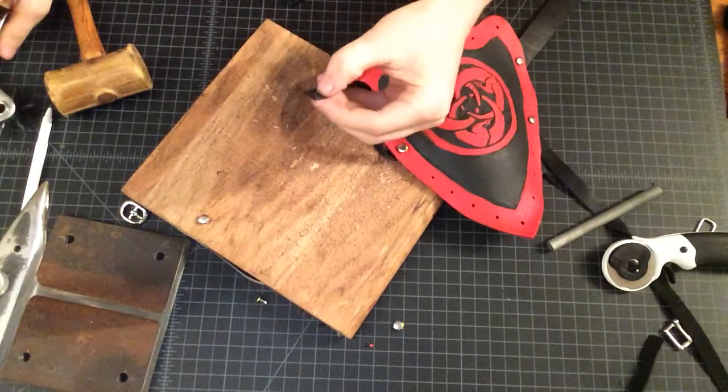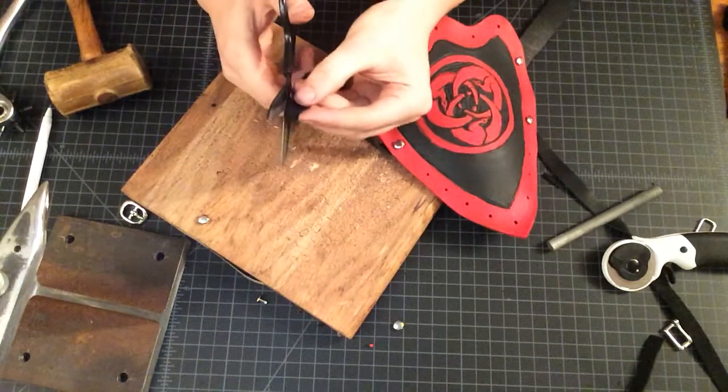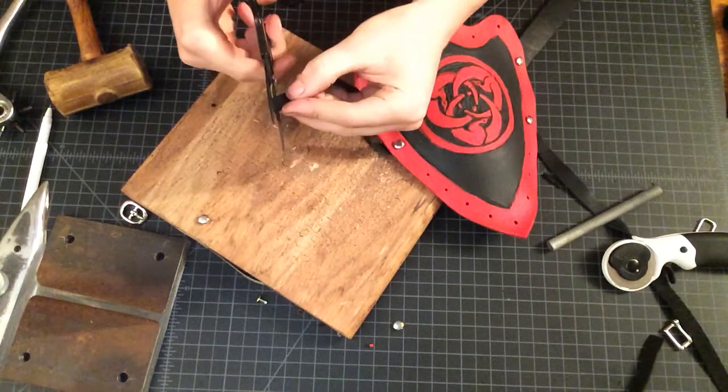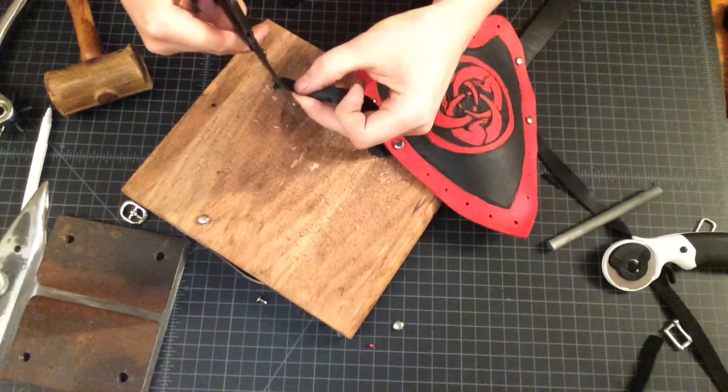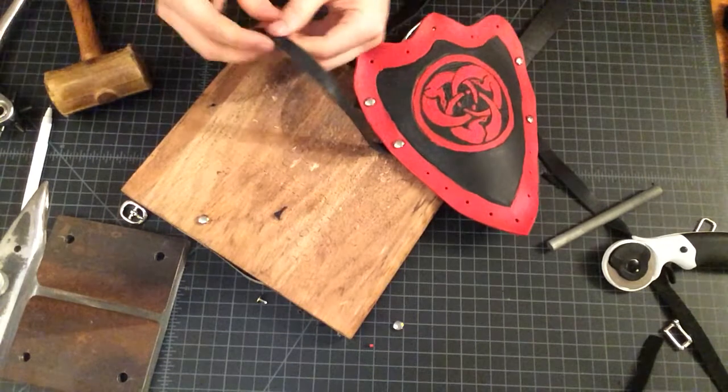If you decide you want a rounded edge on this leather, I would trim that now with the scissors, just so when you rivet it down it looks nice and elegant. Less work.